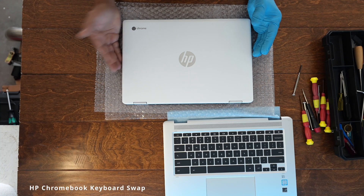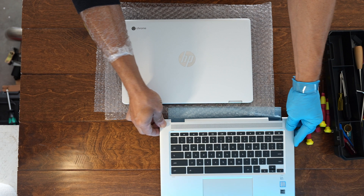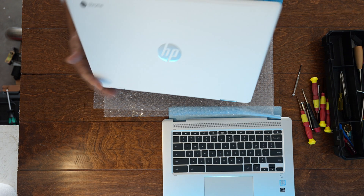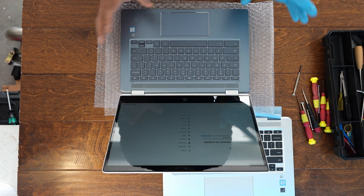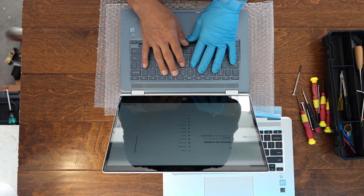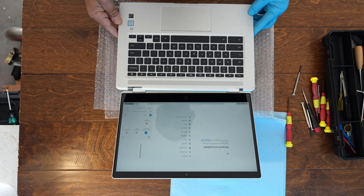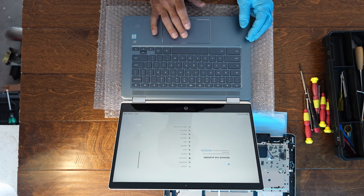Hey everyone, welcome to my YouTube channel. In today's video I'm going to try and replace this keyboard. That's the spare part I'm going to be swapping in. What I'm replacing is the keyboard on this HP Chromebook — it's a fairly old device but it's in nice shape, looks really good, and everything is working besides the keyboard. The keyboard has lights on but doesn't react to any of the buttons.